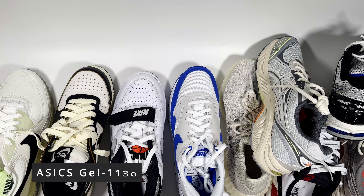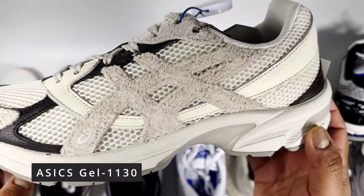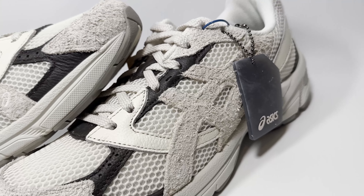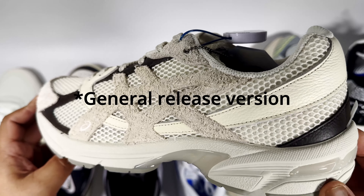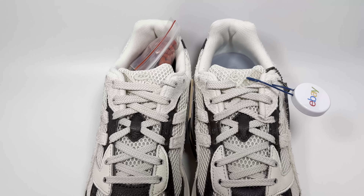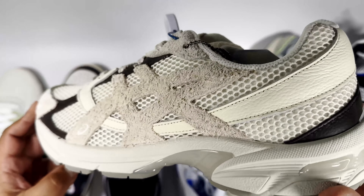After that I'd look at the Asics Gel 1130. I find these really soft and comfortable on foot. This particular one is the Kith Studios collab, but you can pick them up on sale anywhere between £60 and the £95 retail price. There are loads of colourways available. If you're looking for a soft, comfortable, breathable sneaker for springtime, you can't go wrong with these — Asics are really good with their manufacturing.